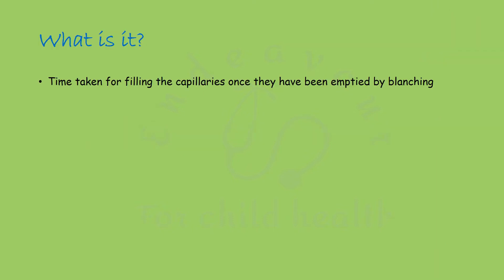It is the time taken for filling of the capillaries once they have been emptied by blanching. It suggests whether or not the perfusion is adequate, and basically it denotes perfusion of the superficial capillaries.